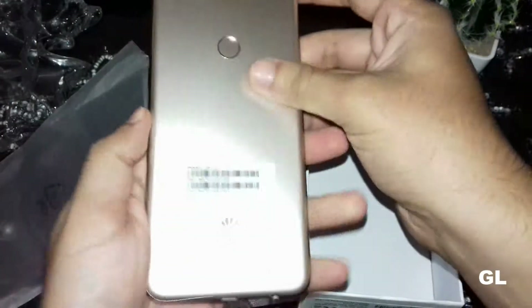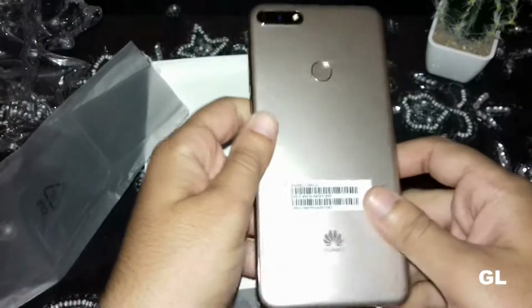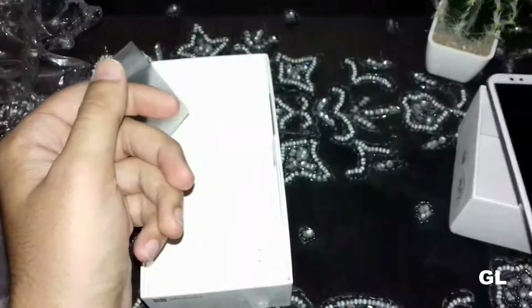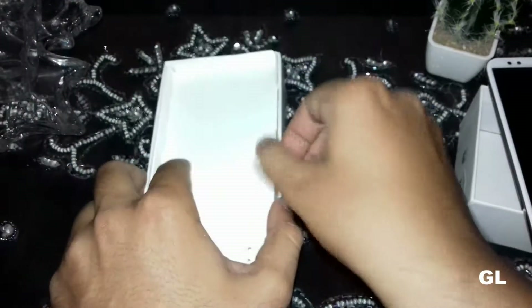However, this is made of plastic, not metal, as this is a budget-oriented device. Let's set it aside and check what else is in the box.